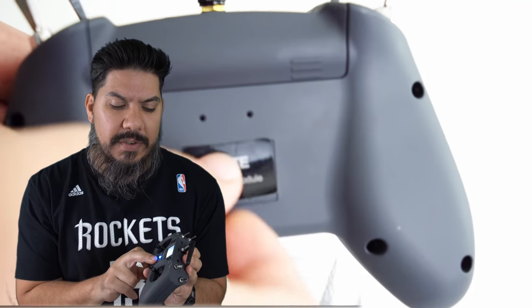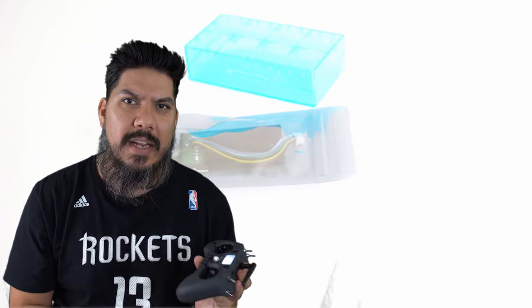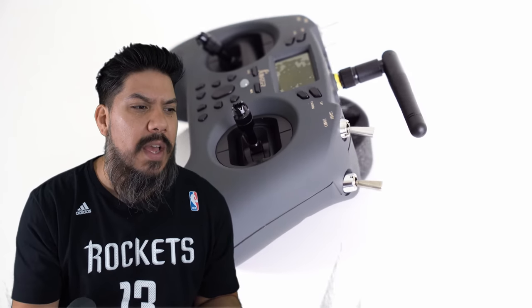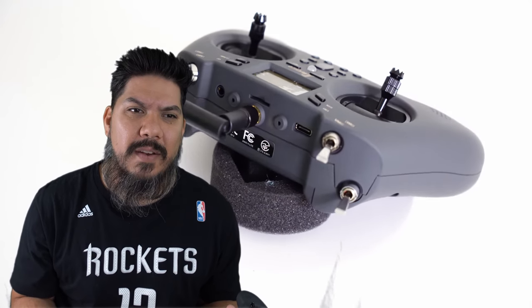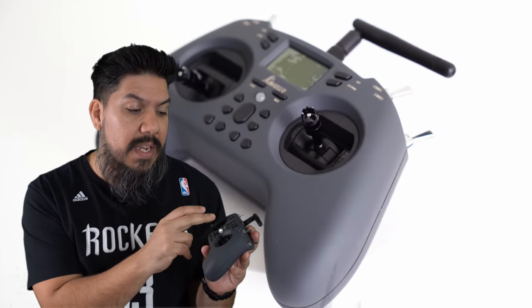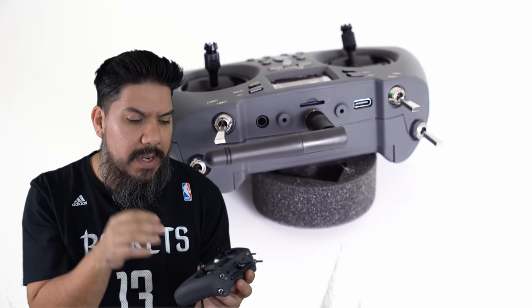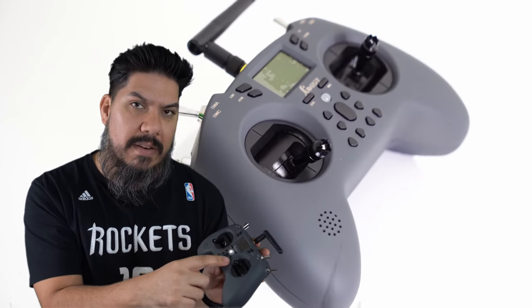The screen is very small but still easy to see — I actually prefer that. A small non-color screen means longer battery life. You really only ever need to look at the screen when setting up a new model, so radios with large touchscreen color displays are a waste because they just make you charge more frequently. The button layout is nice with the power button in the middle. The return and enter buttons are on one side and up/down on the other — a little different from other radios but not a big deal. The buttons on the bottom are trim buttons so you can adjust trim very easily.